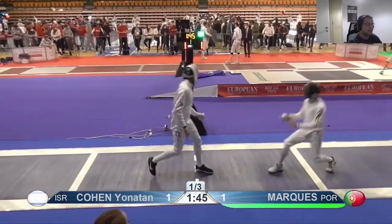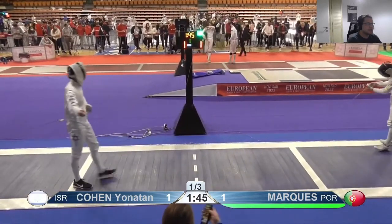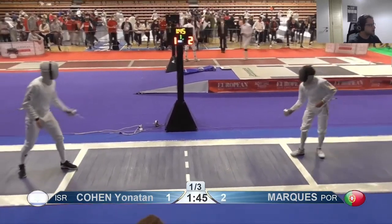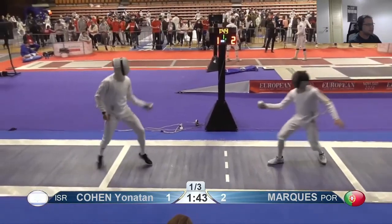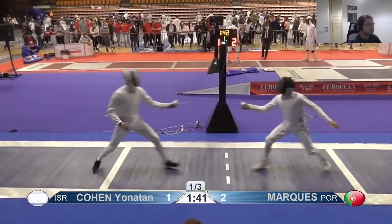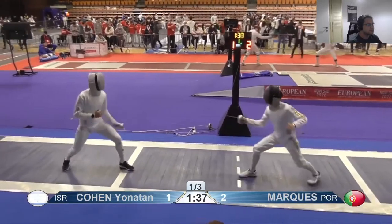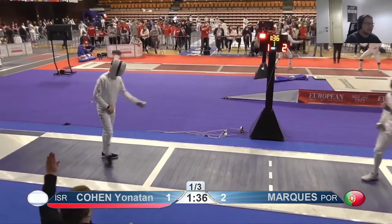Now you're a lot better at staying in distance when you draw him in, and that's gotten you two touches so far. Maybe he was just nervous at the beginning.